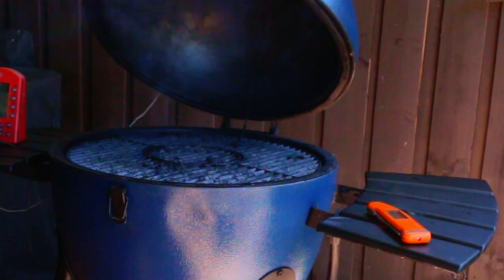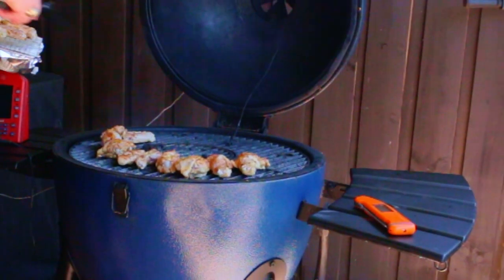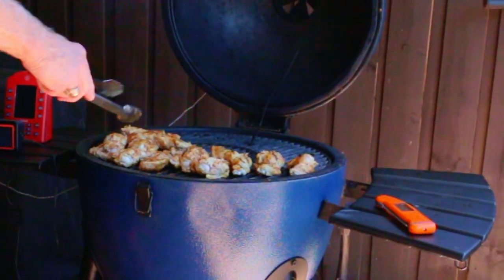Set up your grill with the charcoal on one side. The cooking temperature is going to be 450 degrees plus. Cook using the indirect heat side of the grill and turn the wings frequently.